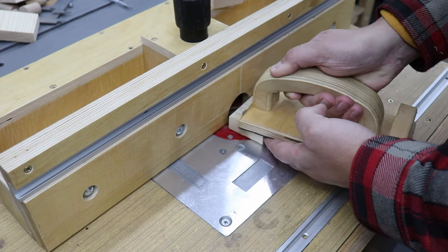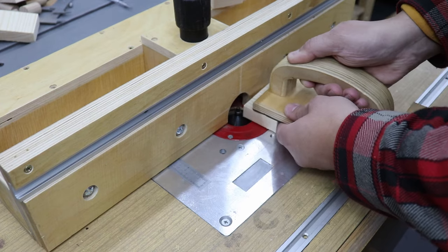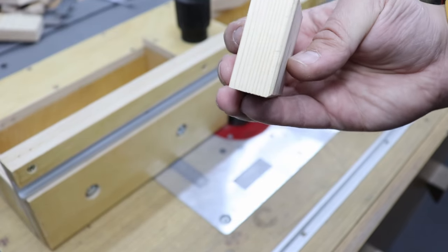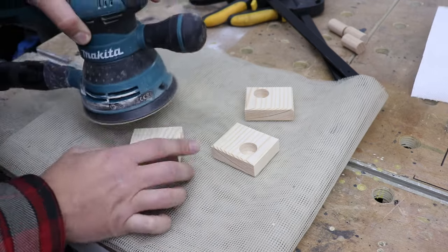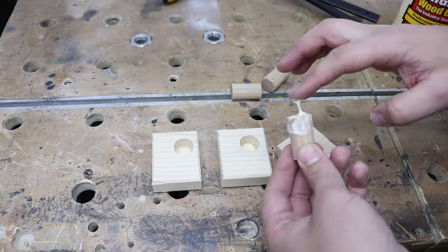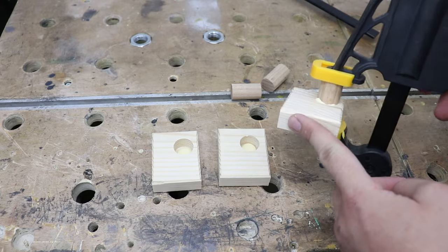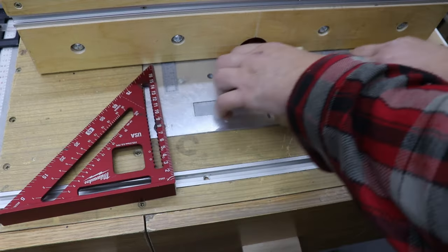On the router table I'm going to add a small chamfer to all the rectangles, and with that done we can give them a quick sand before we start gluing in the dowels.